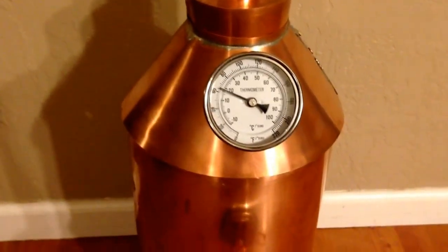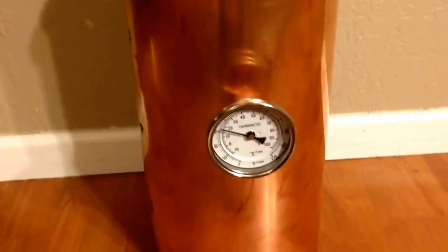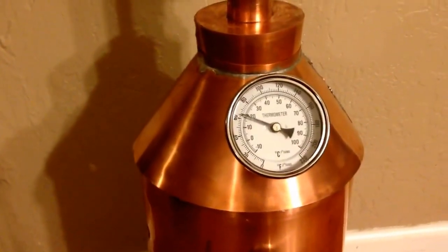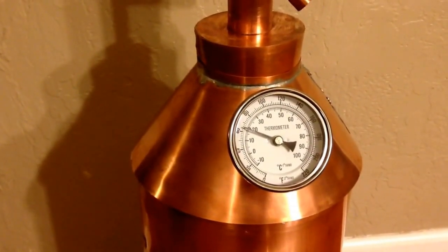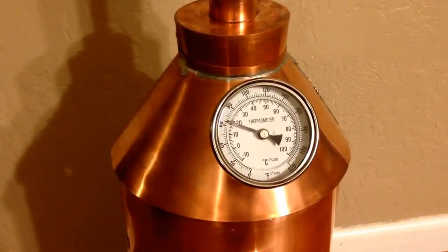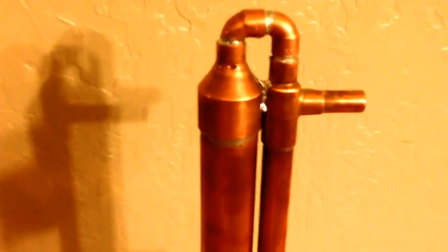The kit was really nice — everything went together real smooth. I've done a lot of soldering with electronics and things like that, but never tried soldering anything like this, and as a total newbie it went together really well. Up here is your condenser.